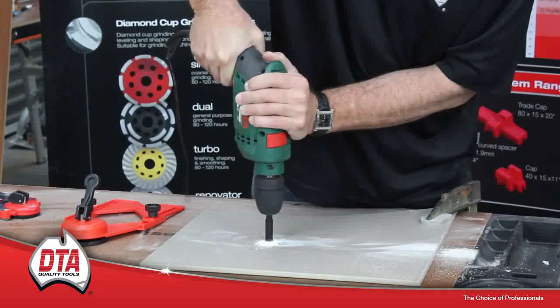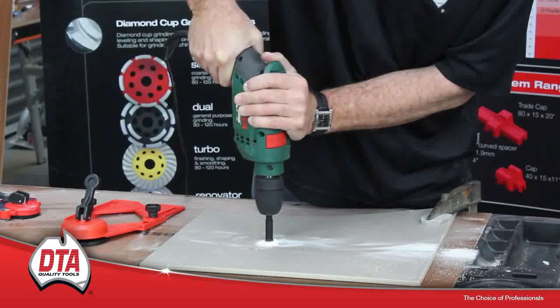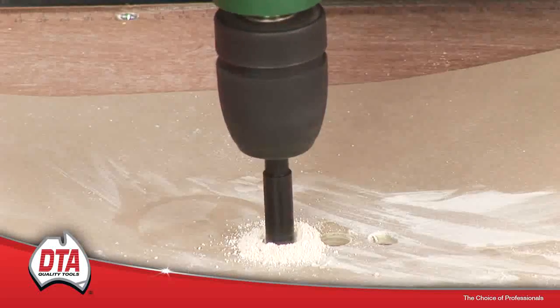When drilling the hole, move the bit from side to side, slightly, as this will help release the core when finished.